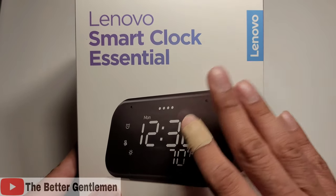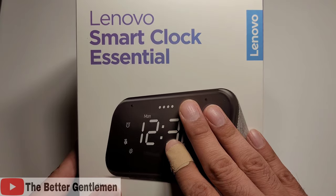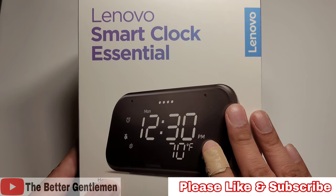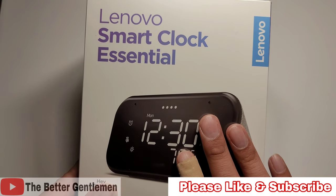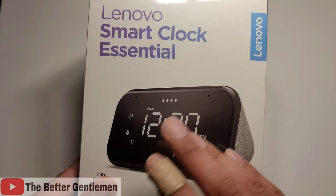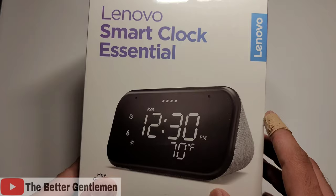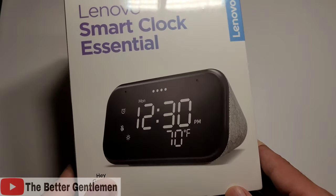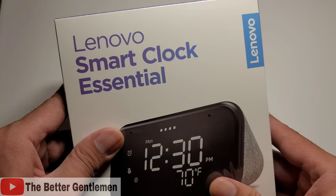I ended up getting this one because it is cheaper than the regular Smart Clock, obviously because this one does not have a display. And while I do like the other one, I don't really use the display that it has on it, and sometimes I kind of wish that it was like a more traditional smart clock, so I got this one. Let's get right into it.